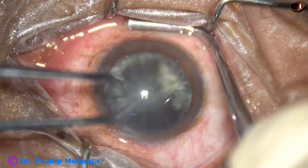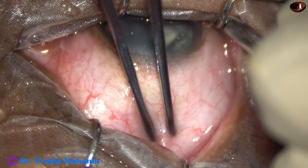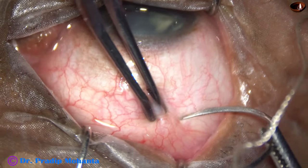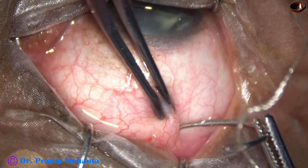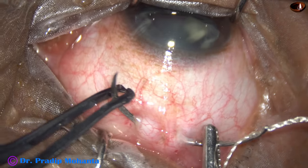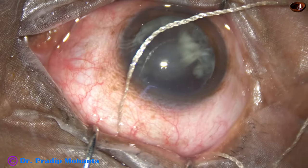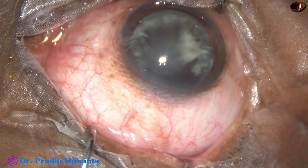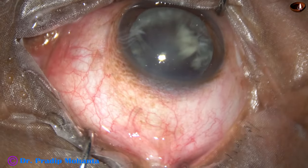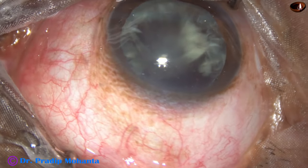First, how to hold the superior rectus tendon. Use a muscle hook to push the eyeball down. Use a superior rectus holding forceps and pass the superior rectus bridal suture underneath the superior rectus tendon. Use another forceps to pull it out and now this suture is pulled. It makes the eyeball stable and making the tunnel becomes easy.